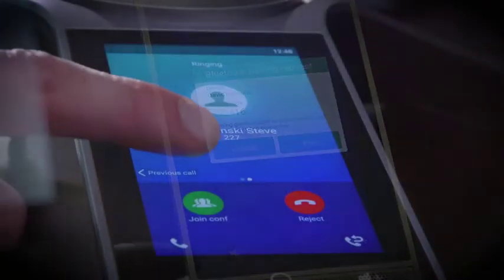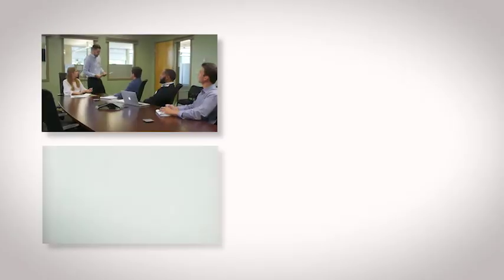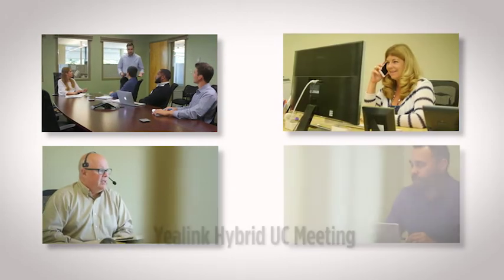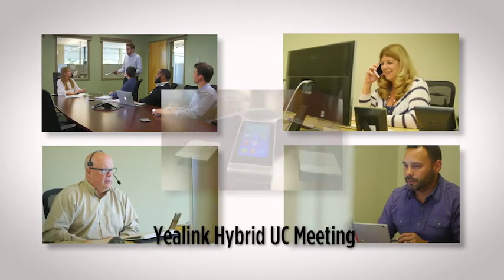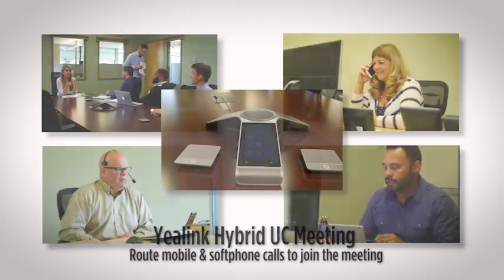This makes it easy to join or invite conference participants. It's never been this easy to create one hybrid UC meeting — everyone can join, from your employees in the conference room to those that are mobile. With the CP960, you can include all these participants quickly and easily.